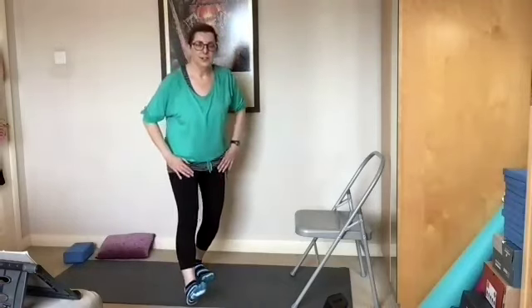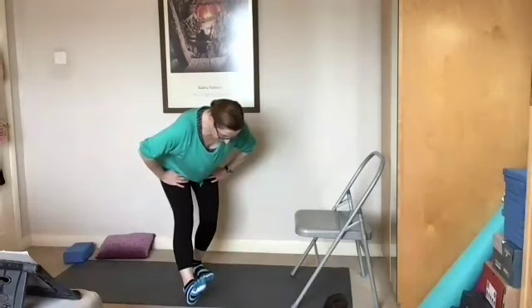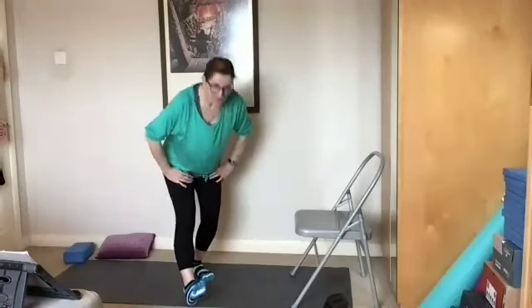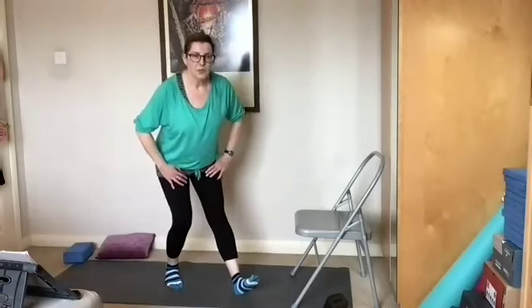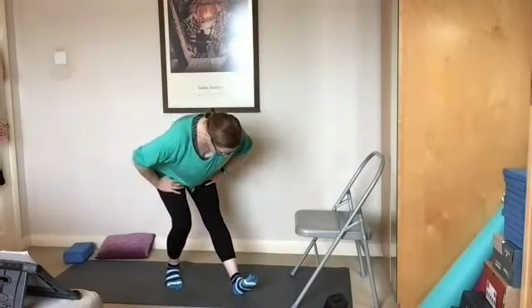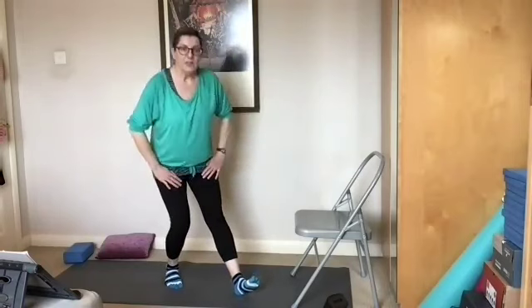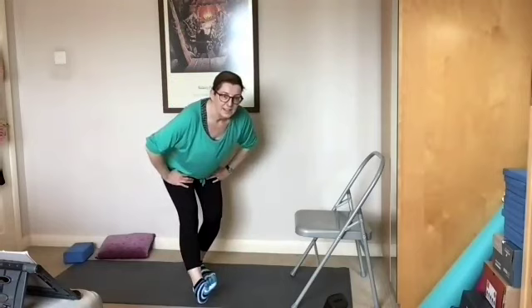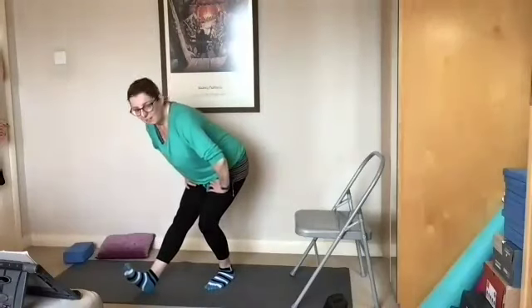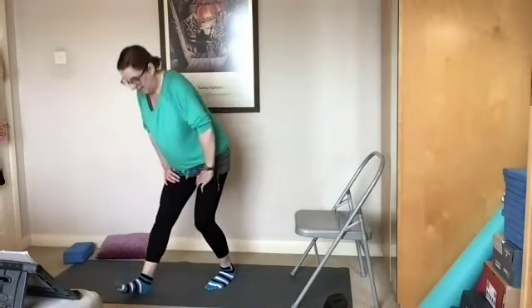Curl, and do the other side, lifting the toes of the opposite foot. Five, four, three, two, one. We'll repeat that once more each side for about another ten seconds. Looking down at the kneecap. Five, four, three, two, one. Curling. And the opposite foot — lovely. Five, four, three, two, one. And then uncurling. Lovely.